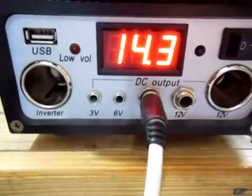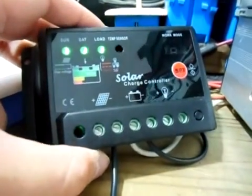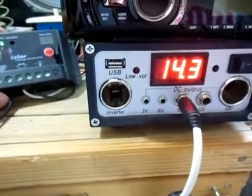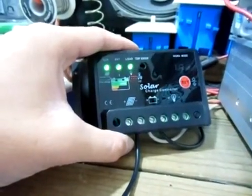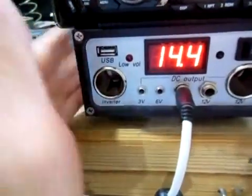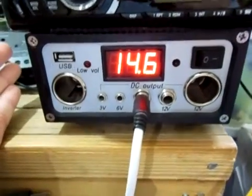Unlike a regular charge controller like from Harbor Freight or a Coleman 7 amp, PWM charging controllers are generally a little more expensive. Pretty much, PWM is just a better way of charging your batteries. There's nothing wrong with doing the good old fashioned regular style voltage regulating charge controller.